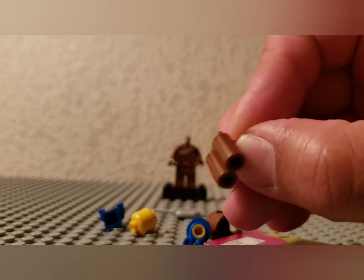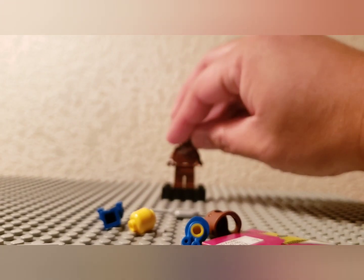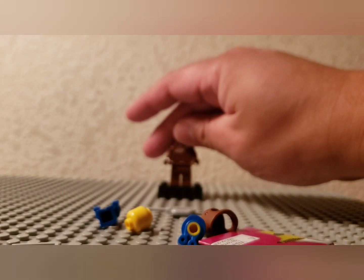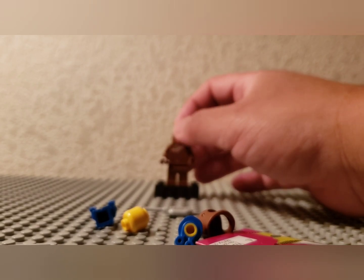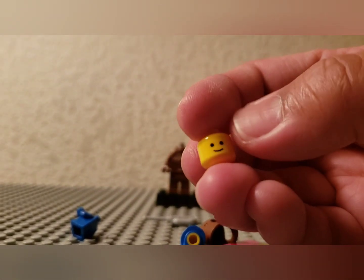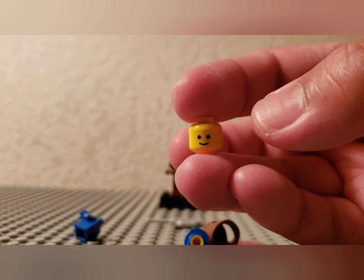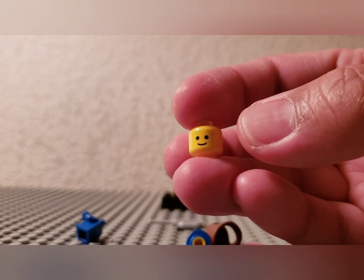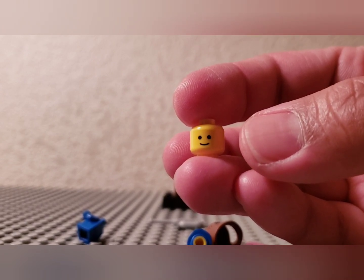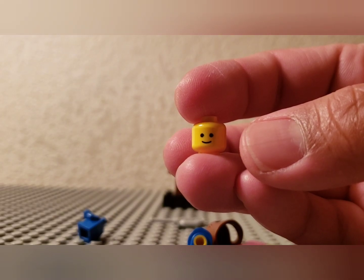I've built many classic space figures over the years, so pretty easy. Brown air tanks — I used to always forget about the air tanks, but figured it all out. Classic space, classic LEGO minifigure head. You know, LEGO started making more varied expressions — kind of missed the old normal head, so good to see the classic head back.